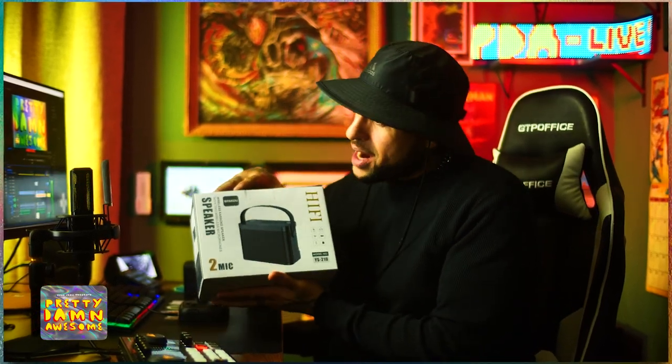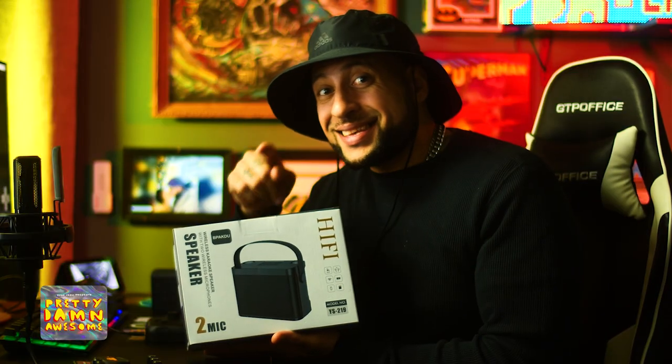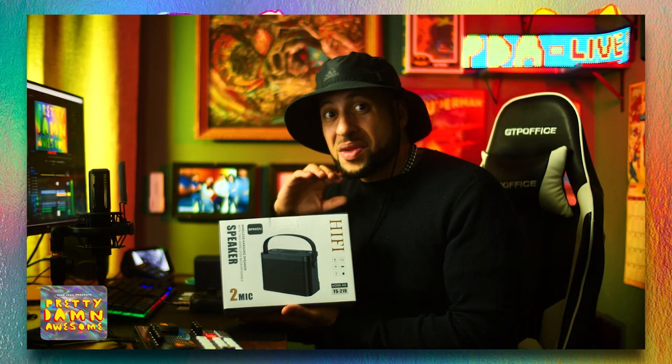We're talking about the wireless karaoke speaker. First off, this thing has hi-fi sound, high fidelity, 3D sound, amazing bass, and noise cancellation up to 7 dB.